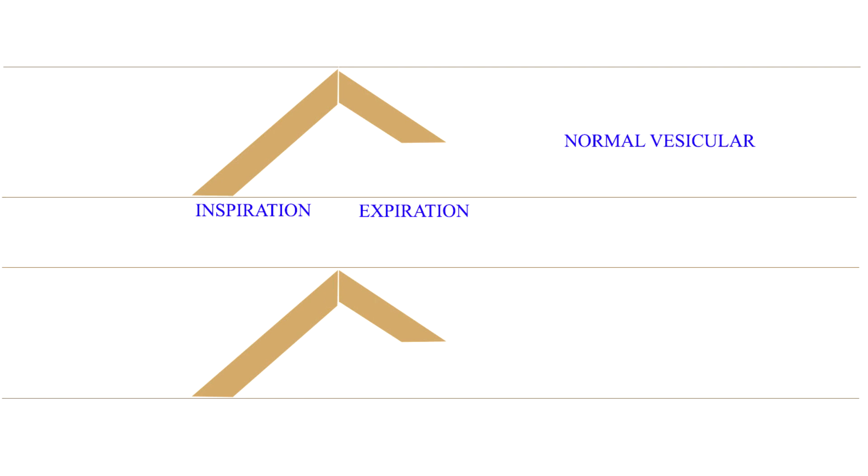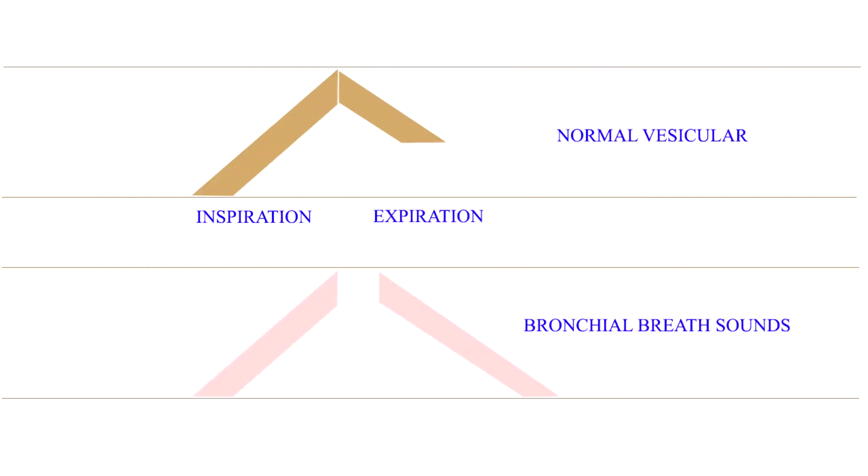Listen to the vesicular breath sound and note its soft, low-pitched rustling quality. It was believed that this sound was produced in the smaller bronchioles and alveoli, and hence it was named the vesicular sound. But actually the small bronchioles and vesicles act as filters which absorb the higher frequencies. In some diseased conditions, as in consolidated lung, the tracheobronchial sound is transmitted completely without loss of the higher frequencies, and then the breath sound is louder, higher-pitched and blowing. Listen to this loud, high-pitched and blowing sound termed as the bronchial breath sound or the tracheal breath sound.